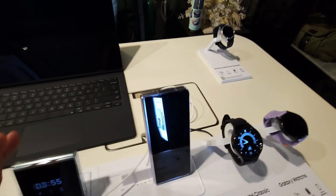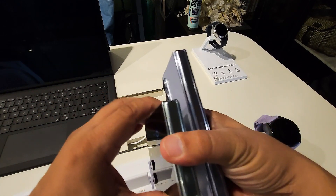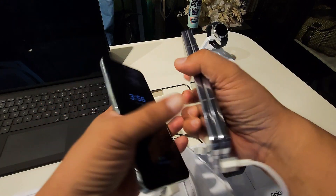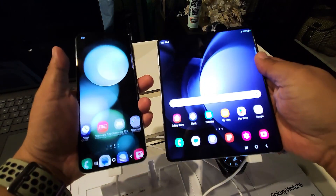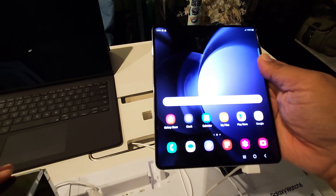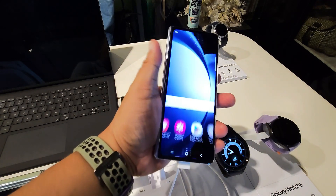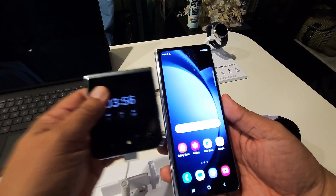Alright, let's move on now to the Z Fold 5. This is the Z Fold 5. Let's compare sizes — the Flip 5 is actually bigger than the Fold 5 when folded. But of course, when you unfold the Fold 5, it's much larger. It has its own camera too. Let's explore the awesomeness of the Z Fold 5. This is how it looks when folded, and this is its other screen — like an ordinary smartphone, but slimmer in style.